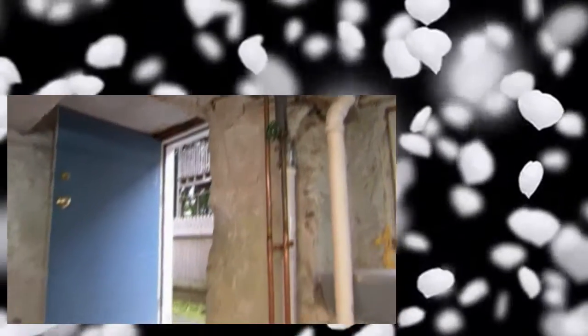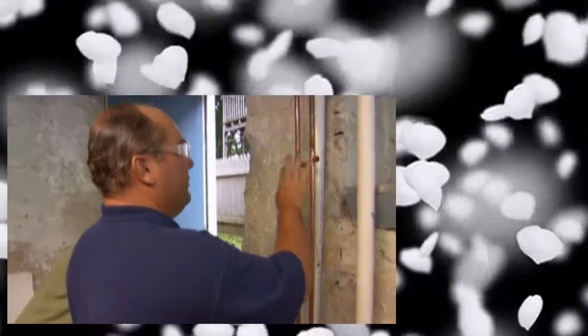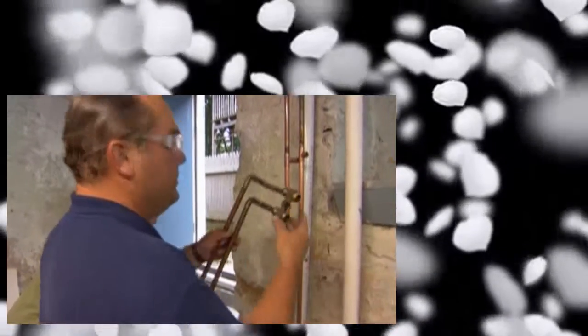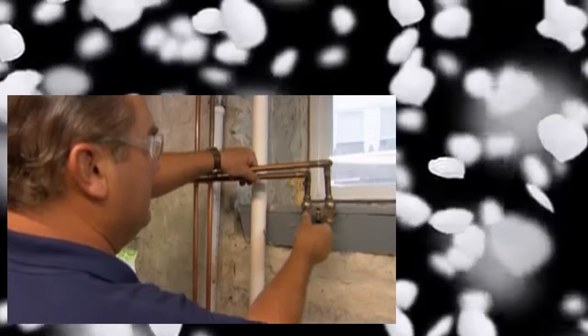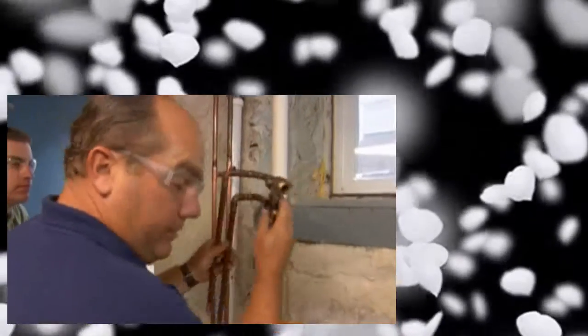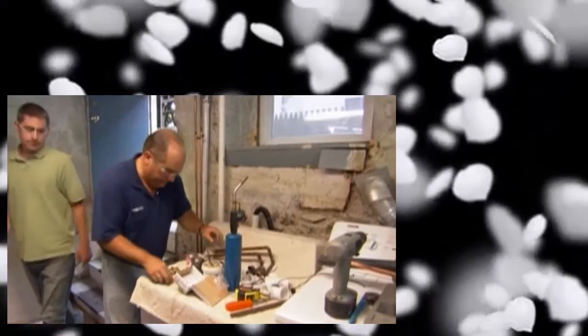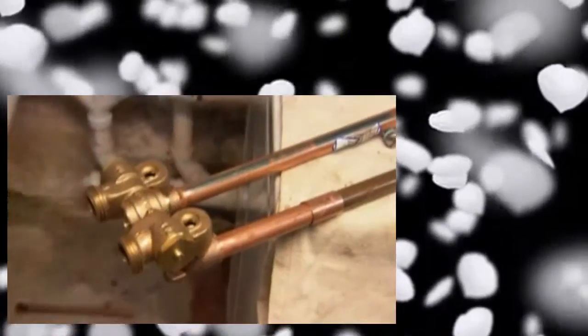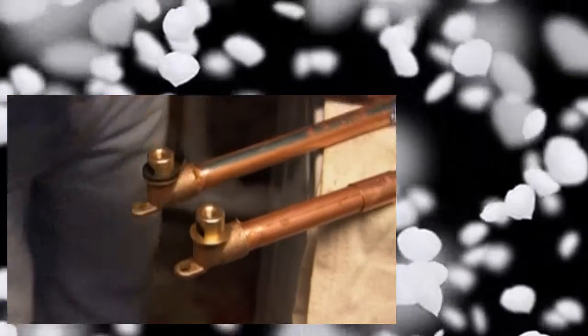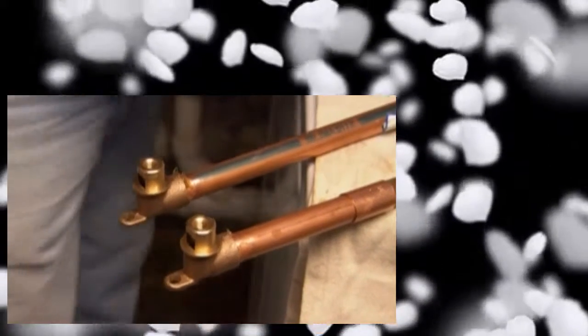Matt, we have unsoldered those two elbows and replaced them with T's - these are all cleaned and fluxed, and here's our hot and cold going down to our utility sink. Now this is your old washing machine valve. It has a lever that turns on and off so you don't have pressure on the hoses when you're not using them. This is pretty old so while I'm here I'm going to replace that for you. I'm ready to solder this washing machine valve, but first I want to protect these gaskets - I'm going to remove them and then solder it.